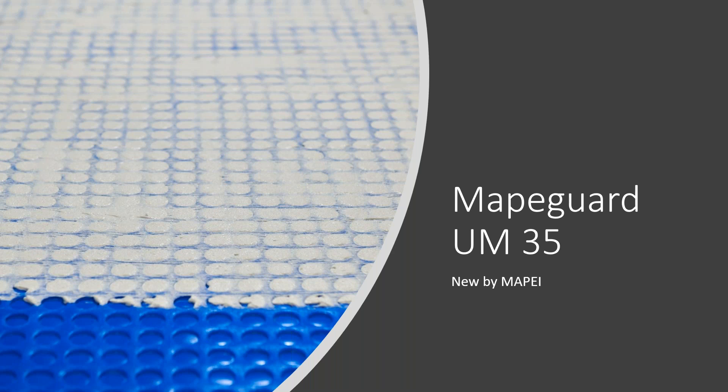Would UM35 be part of a full lifetime system warranty? Yes, absolutely. MAPE has an excellent lifetime system warranty program, and this product would apply to our lifetime system warranty.